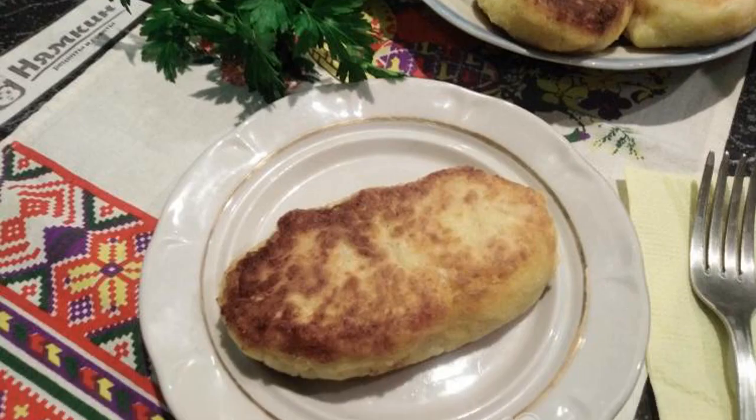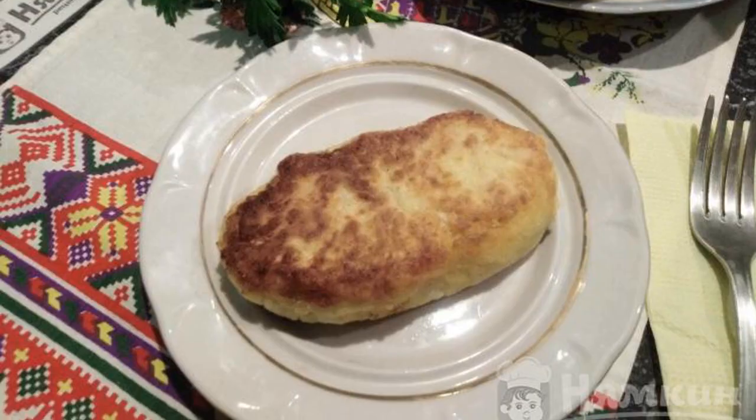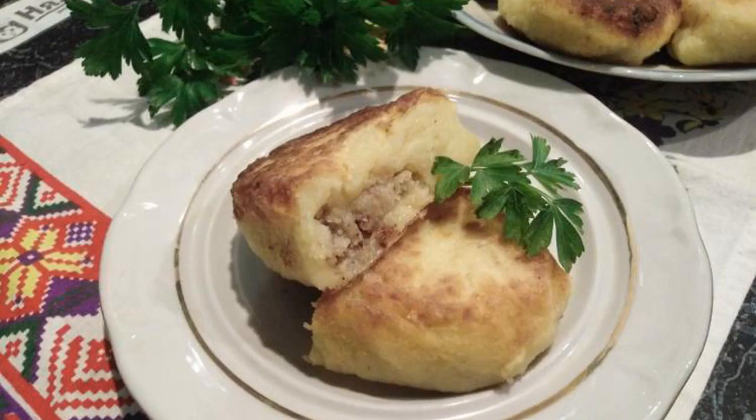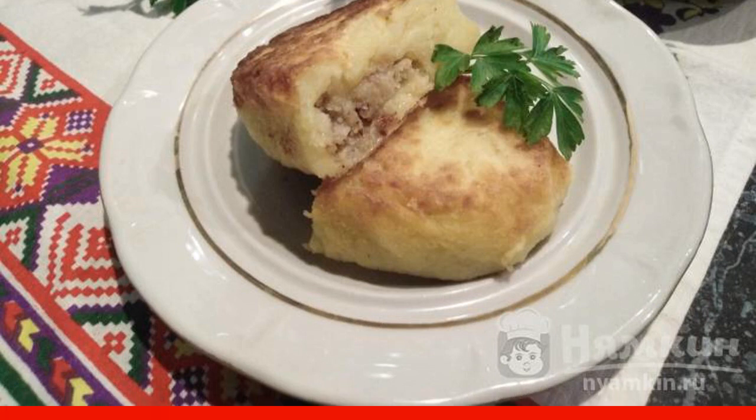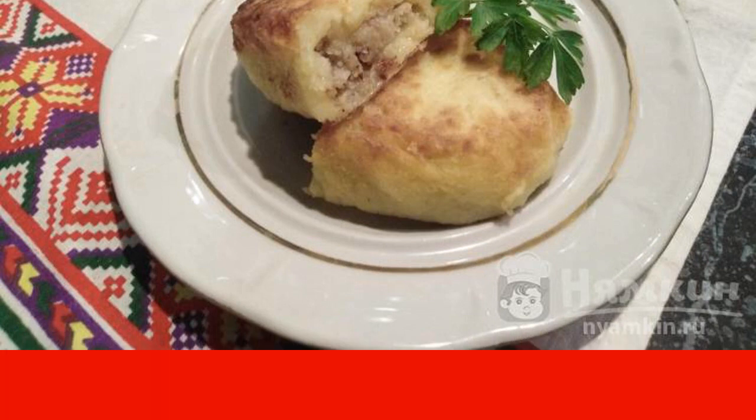Zrazi is great to eat in a warm form with sour cream. In the section in the photo, you can see a lot of filling inside the mouth-watering zrazi. Bon appetit to everyone!